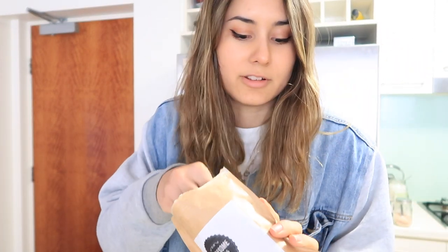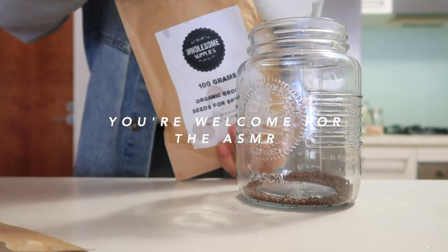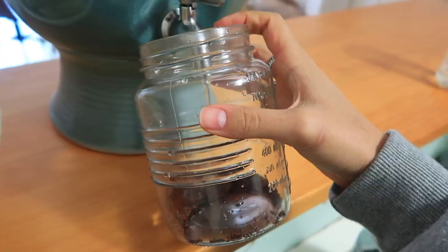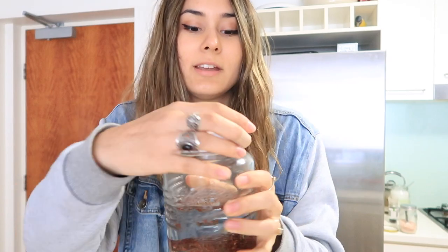I'm going to add two tablespoons of the organic broccoli seeds into this jar. I'm not a pro at this, so let's all collectively cross our fingers - although I'm pretty confident it'll turn out fine. I'm just going to completely cover the seeds with some filtered water. I've added a bit of water just to cover them completely, then I'm going to put on this little lid and keep these somewhere away from sunlight.